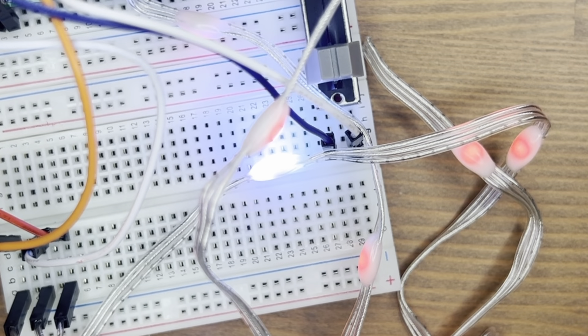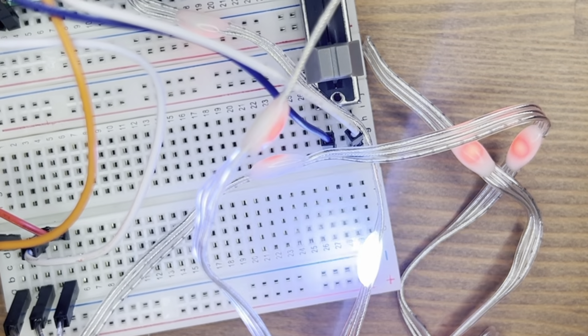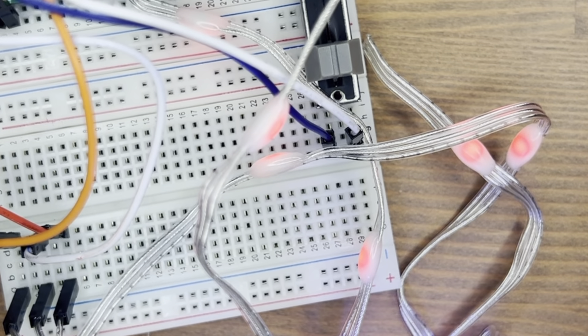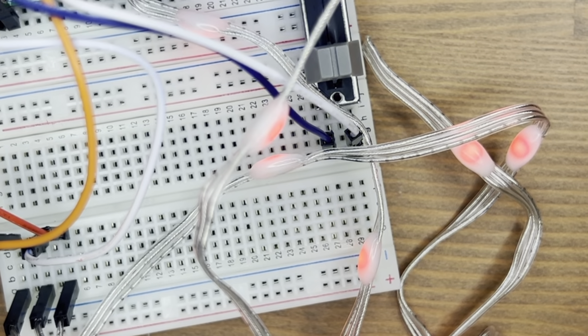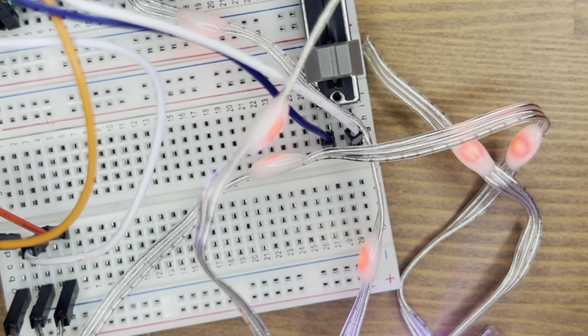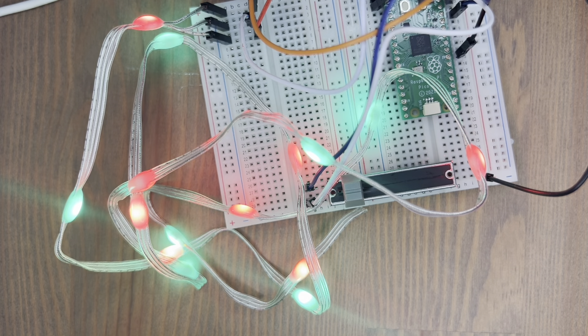Like the ring light we had a couple of days ago, these LEDs have different colours and different intensities. Here we have every LED lit up in red but then pulsing different ones in white, so we can see those randomly going around different parts of the string, which is good.